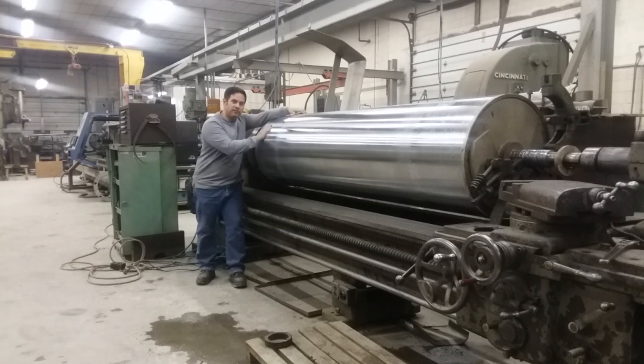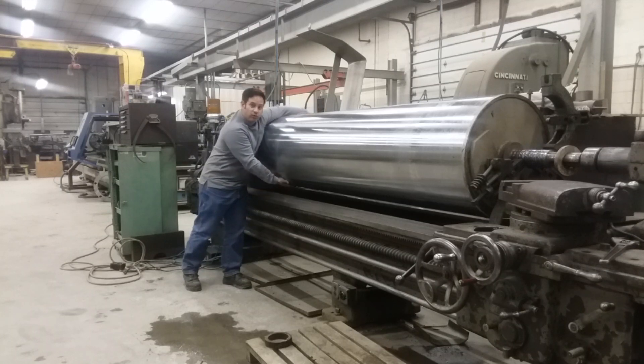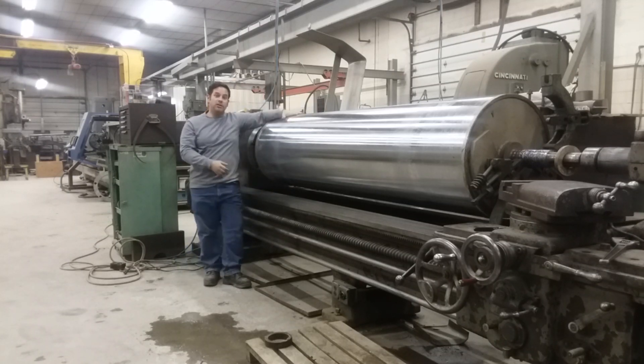Hey guys, Ray again. Guess what? I've got another machining video and this time it's a tiny little 4,000 pound steel roll.